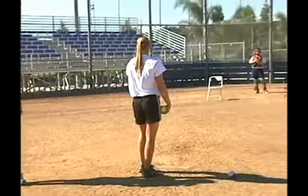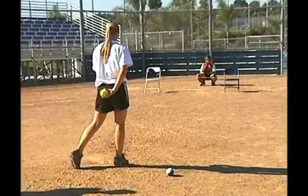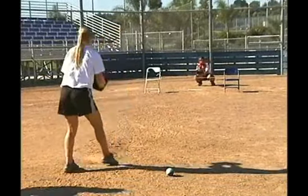What I'm going to do here is actually have two of our pitchers demonstrate this drill. Our first pitcher is going to demonstrate down and in and down and out off of this rope, and then I'm going to have one of our other pitchers come out and show you what she looks like doing this drill.